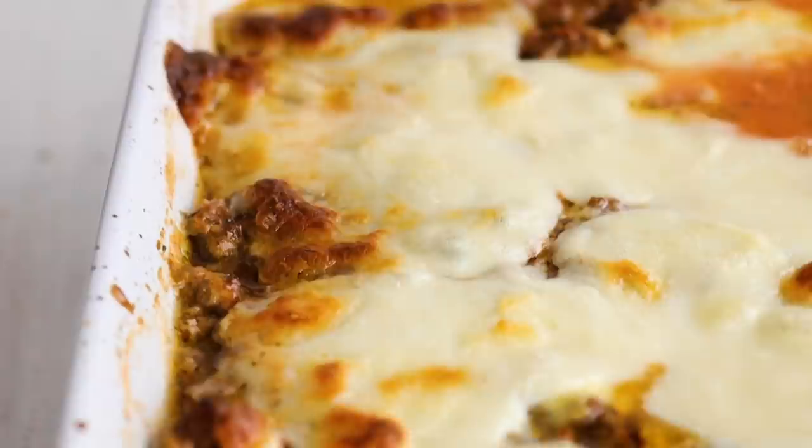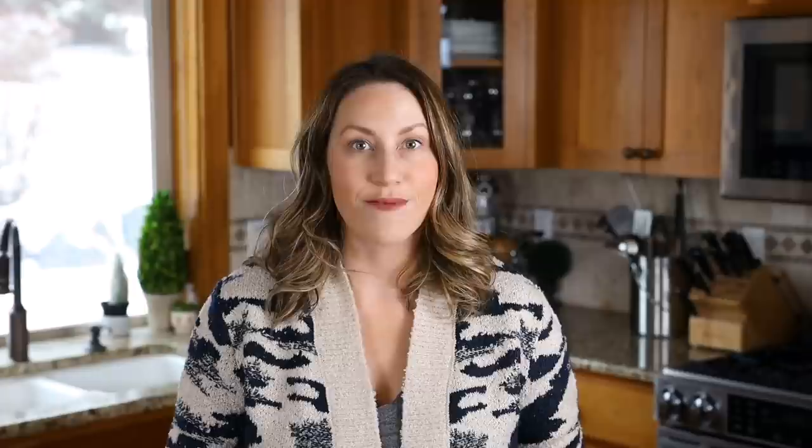Bake this in a 400-degree oven for around 25 to 30 minutes. And now the moment of truth — here is our keto zucchini lasagna! It is delicious. We did get some moisture in there, but that's okay. Maybe if I had dehydrated the zucchini noodles a little longer we'd have gotten more moisture out, but you can just lift it with a slotted spatula or spoon and you won't get any moisture on your plate.